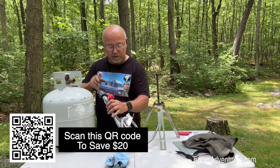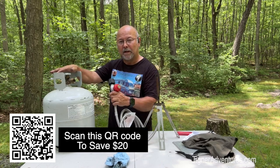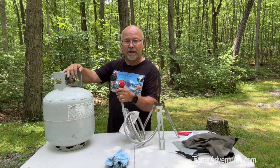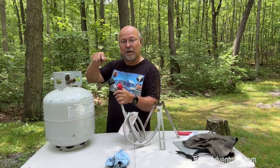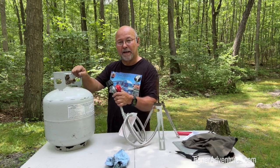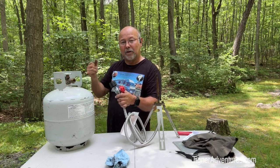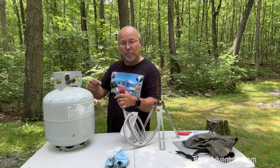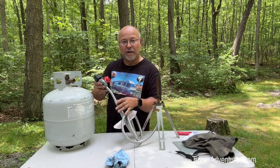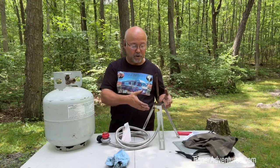This regulator here can hook up to any propane bottle with the right adapter. For these small bottles, I have an adapter that hooks to my rig so I can plug it right into my tank. I also have an adapter that plugs into this and hooks it right to one of those little green one-gallon propane bottles. So you can pretty much hook it to anything that you want and it ends up being your fire.